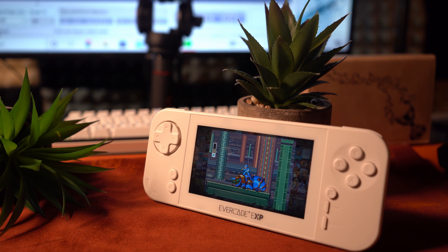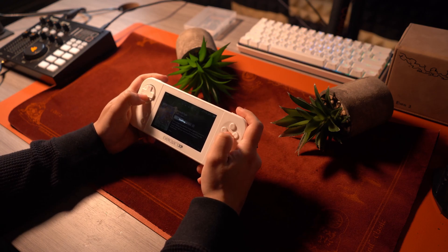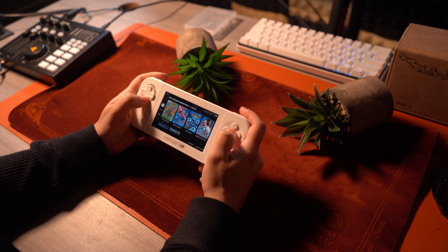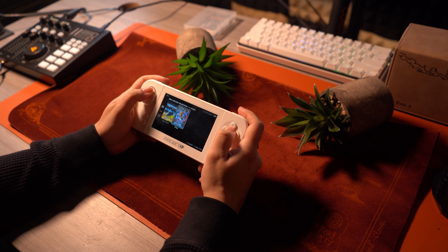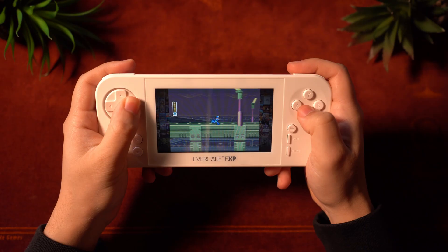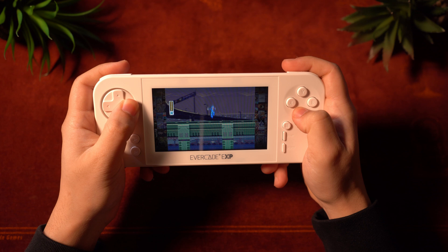This is coming from someone that has tested a ton of retro handhelds that allow you to use your own ROMs, and devices that are much cheaper too. So there's a reason why I'm having such a strong reaction. I don't know what I was expecting — maybe that I would love the hardware enough to justify the price or the experience as it is. But introducing the Evercade Blaze EXP — a waste of my money.